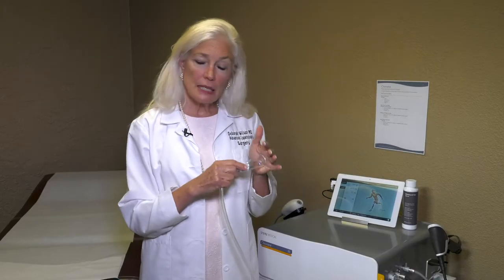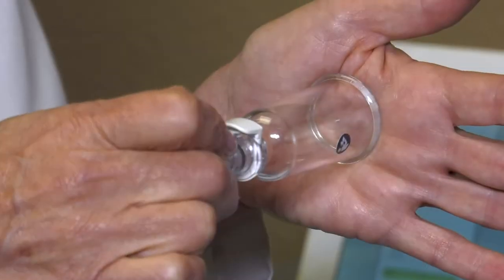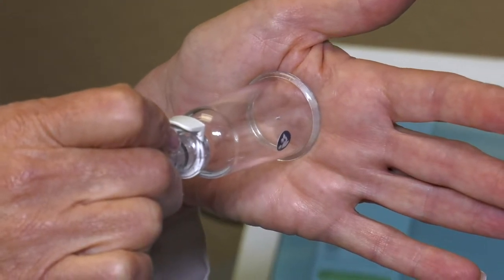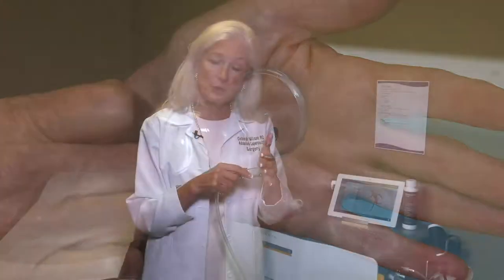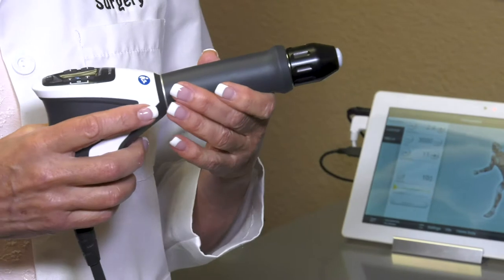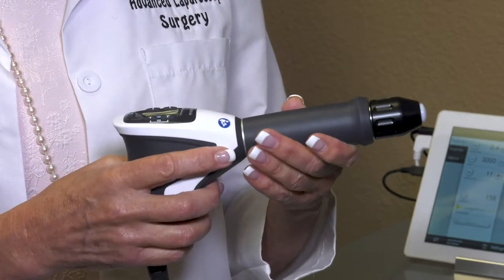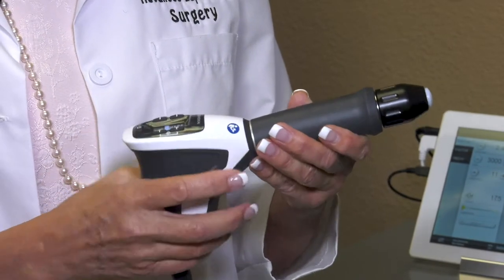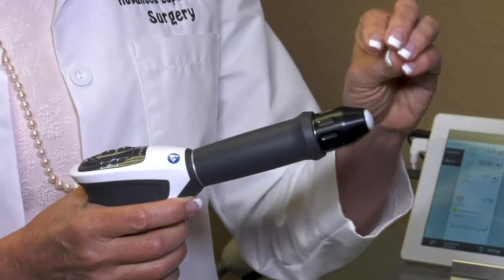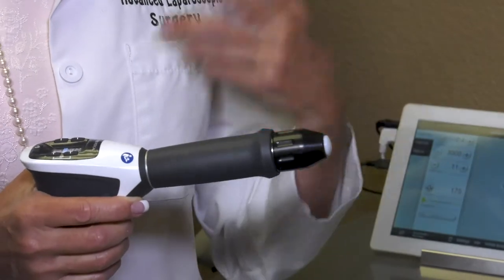The treatment is actually three different steps. The first step is cupping — it pulls on the tissue very gently, bringing blood vessels and vascularity to the surface of the whole clitoral area. The second step is the actual sound wave, administered via a sound wave applicator. It looks like it might be painful, but it's really not — it's very comfortable, feeling like little tingles or pinpricks, and it goes on for about three minutes.